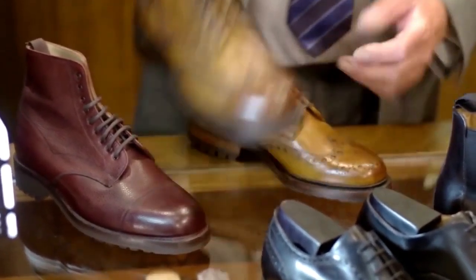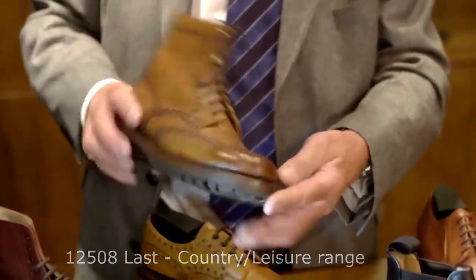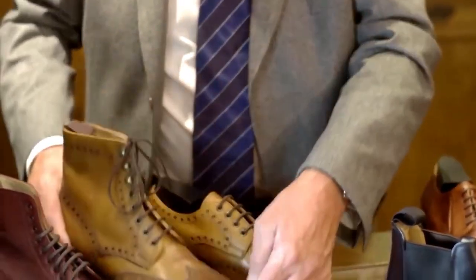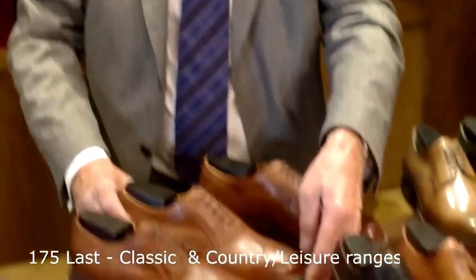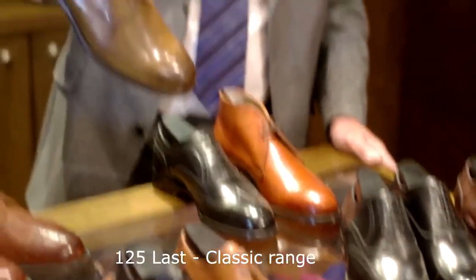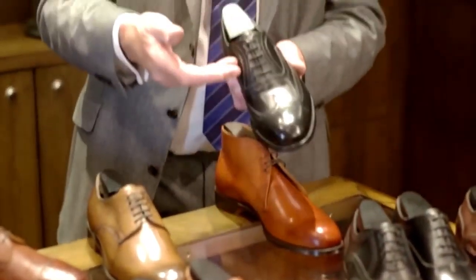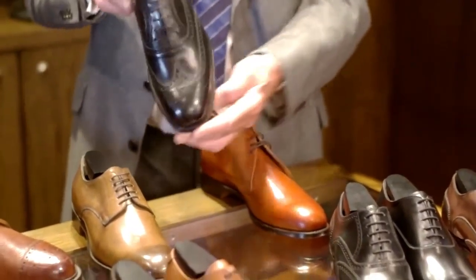This is Tweed — the tweed boot which forms part of our country collection. It carries the traditional welted sole with a storm welt and the heavy cleated sole. Complemented by the full brogue Hythe and the half brogue Tentadent, all carrying the Rambler rubber sole. This is the 125 collection, mainly sourced by the five eyelet Derby accompanied with the leather sole. The full brogue, five eyelet Oxford lace — very comfortable, easy to wear — again with the leather sole, an excellent business shoe.